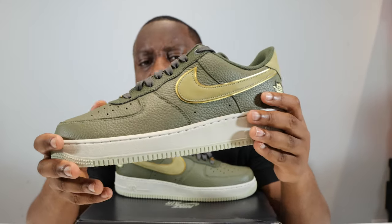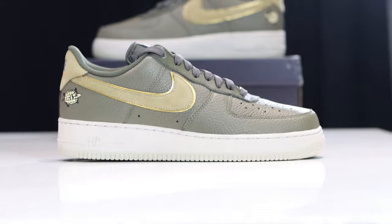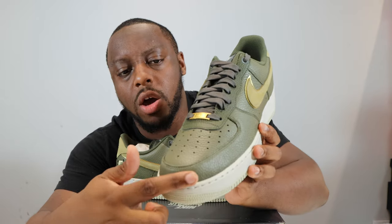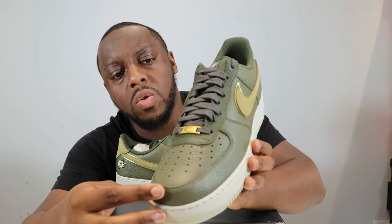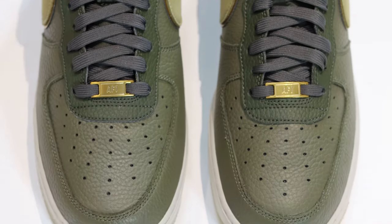Moving to the upper, we have a nice decent tumbled leather upper — very very cool. I believe this is that olive green, very nice. Starting around the toe box you can see that olive green there, very cool. Going up the shoe we have a nice gold eyelet and some dark green laces.